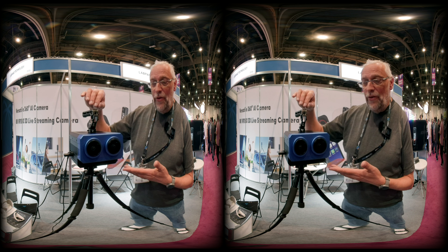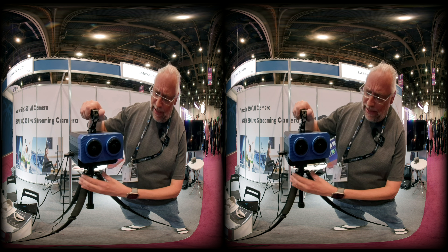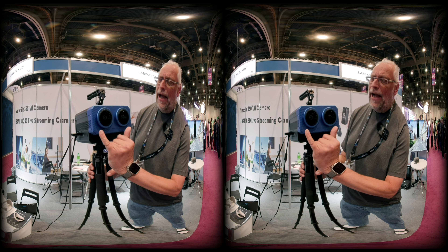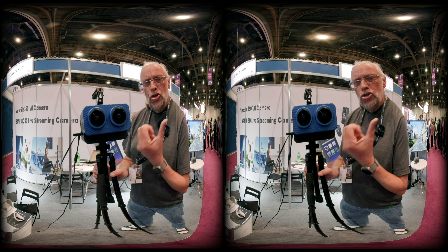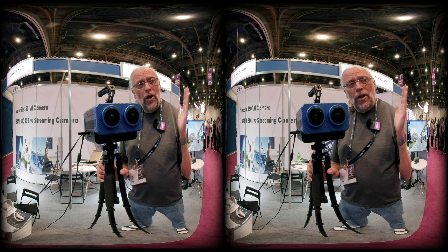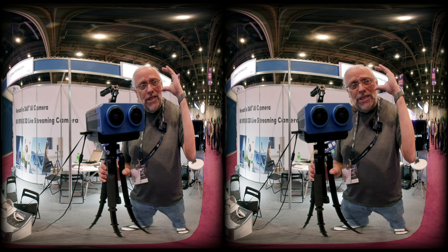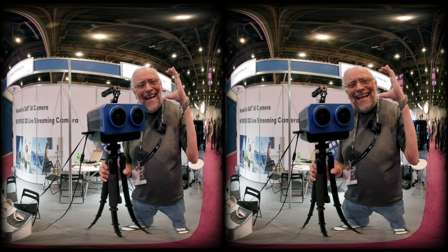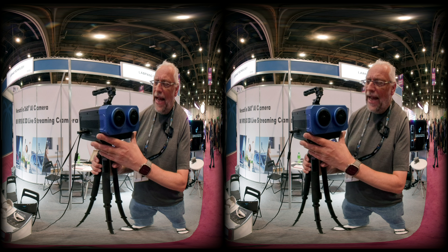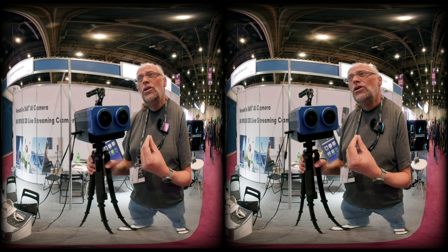Their new 3D 180 VR camera is right here. I'm going to try to move it without breaking anything. It has the usual two sensors and is able to produce stereo 180 — it's called 3D but it's not really 3D, it is stereo. Once you put your Google or Quest headset on, it becomes a camera for each eye. That's the front end.